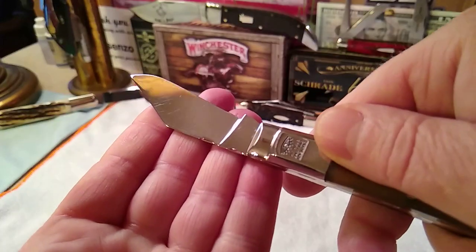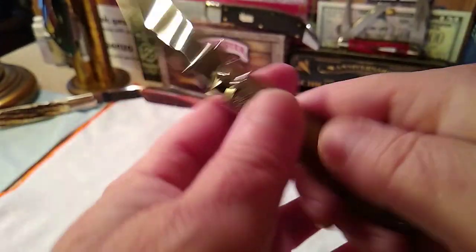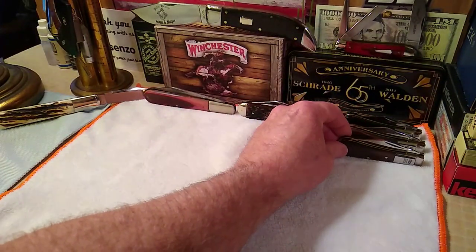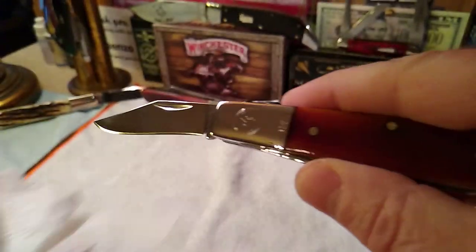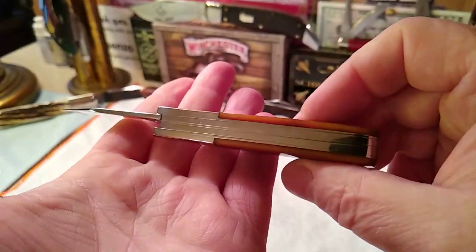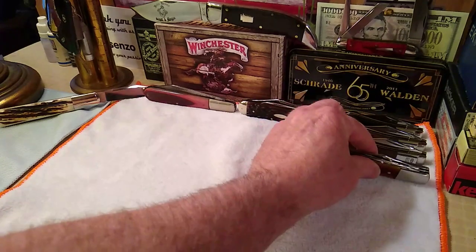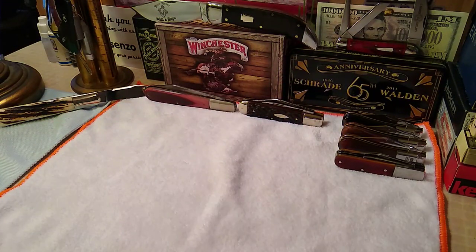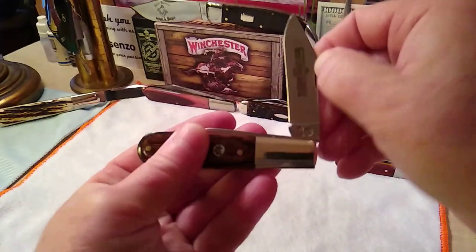You can see the blades — surprisingly not much scratching for as much as I've used it, but there's a little bit. Let's go to the Canal Street Barlow with the awesome bolster design or stamp, in what they call a sunset bone. Next, a Queen number 69, walnut handled Barlow with D2 steel — just a beautiful Barlow.